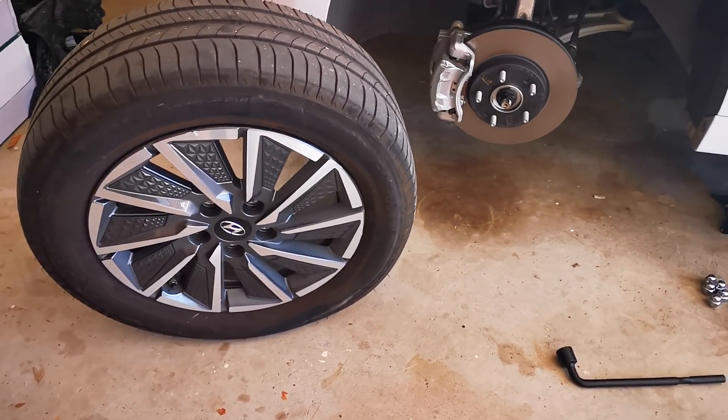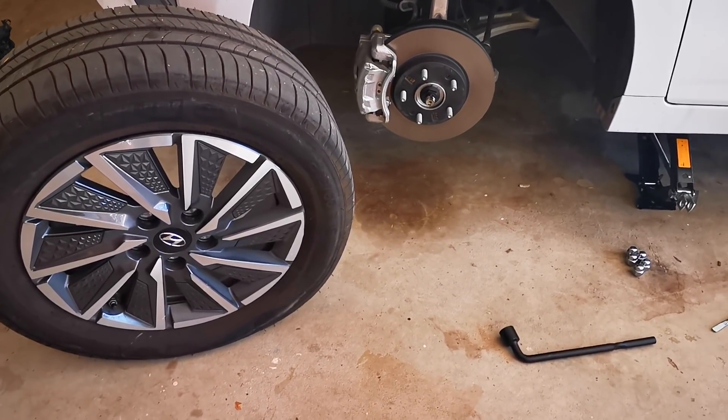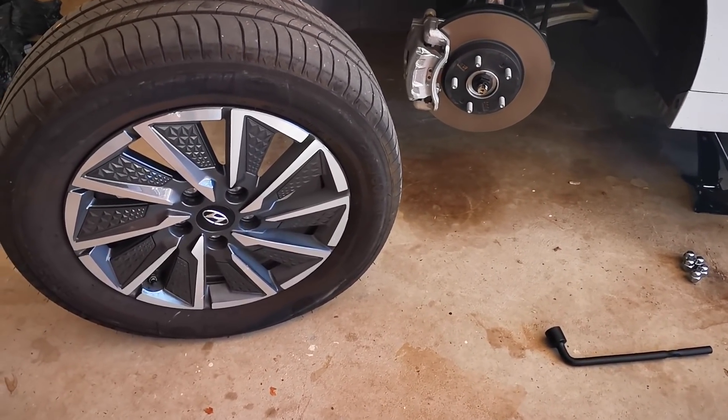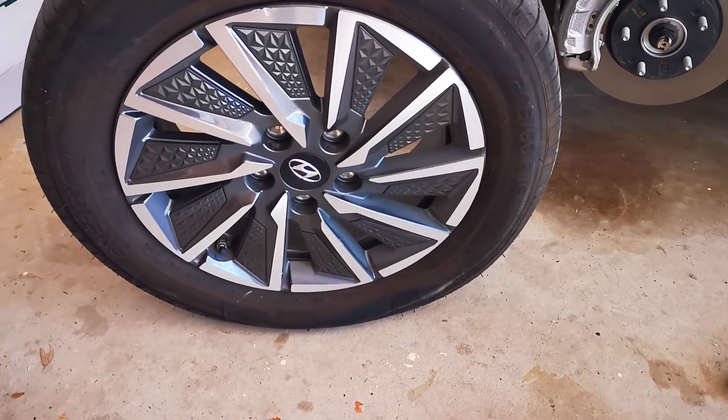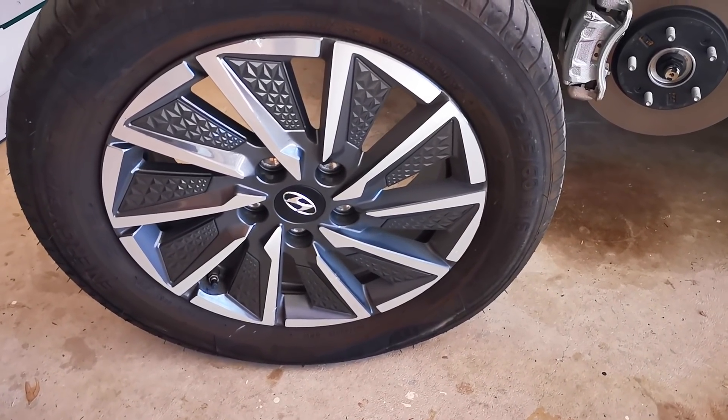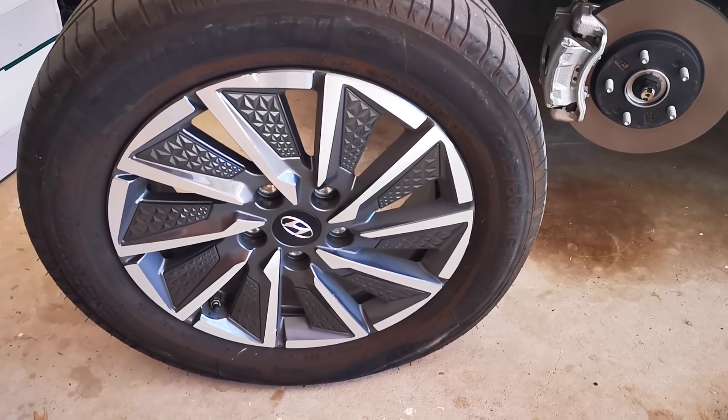Hi, just an impromptu video. The electric car, the Hyundai Ioniq — the tire went flat before the EV battery did. It's got a puncture and it's a really fast puncture.